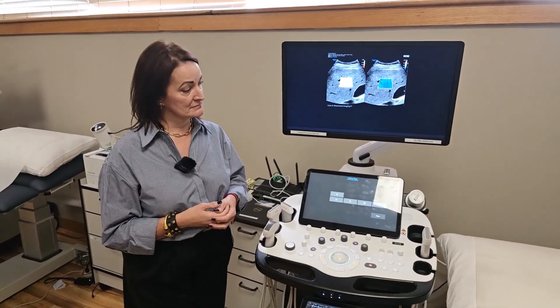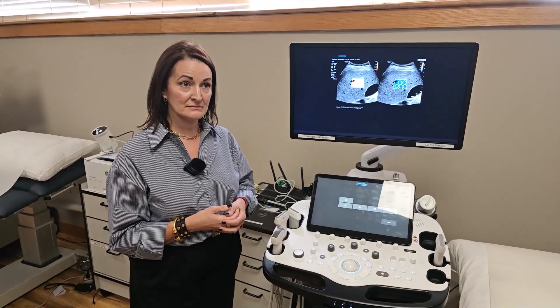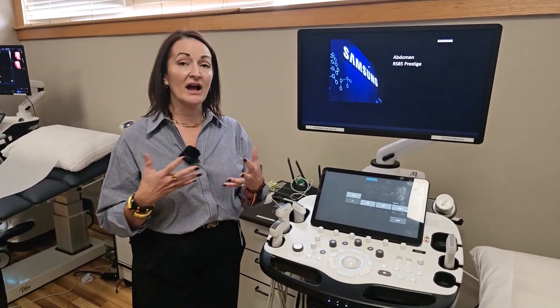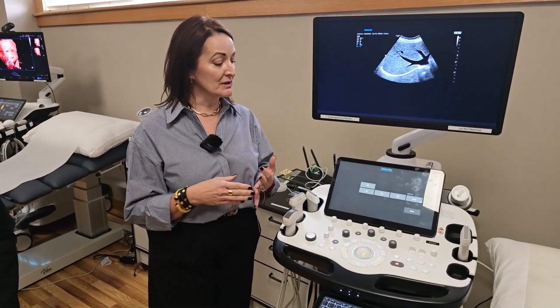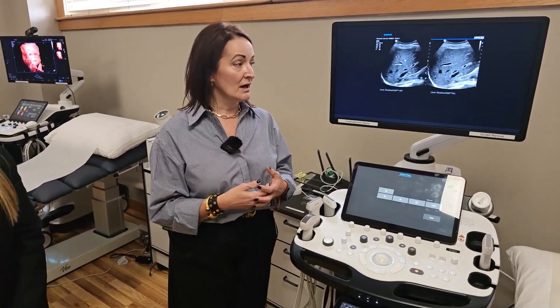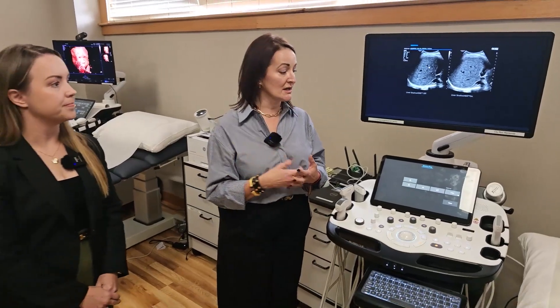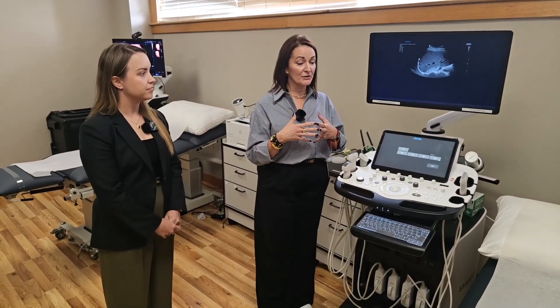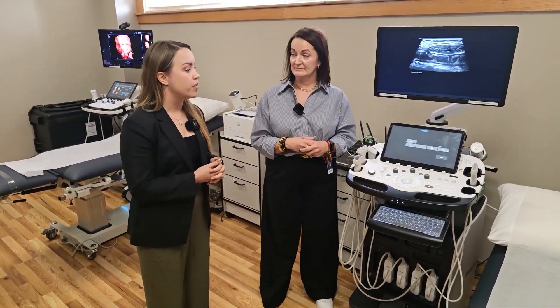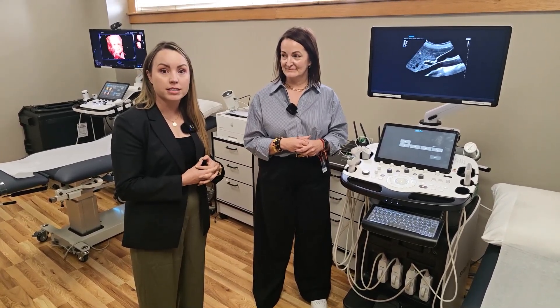This is a general purpose ultrasound. It would be utilized for outpatient, hospital-based ER, radiology facilities, women's health, and vascular labs — whether they're doing a right upper quadrant abdominal ultrasound, scanning kidneys for kidney stones, small parts like thyroid and breast imaging, or vascular exams like carotid or peripheral. In the hospital, you'll also see this in interventional suites where they're doing procedures right in the sterile process.